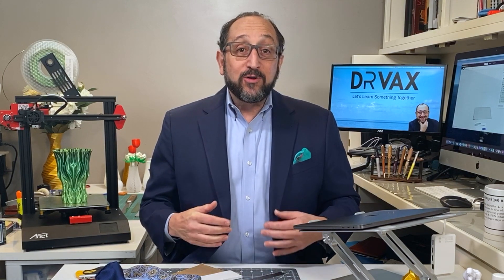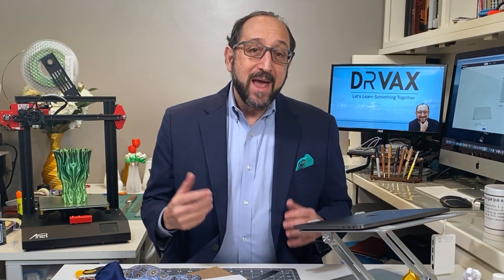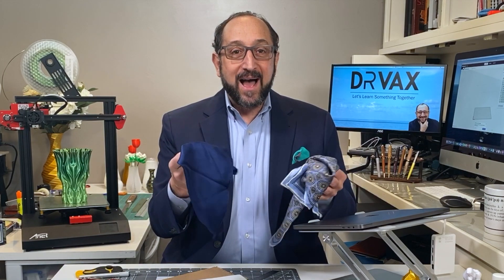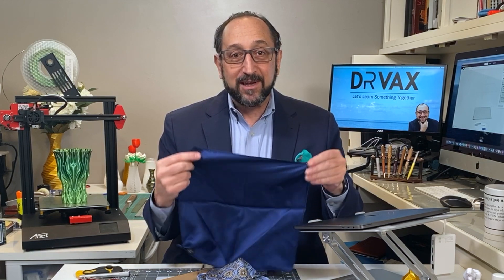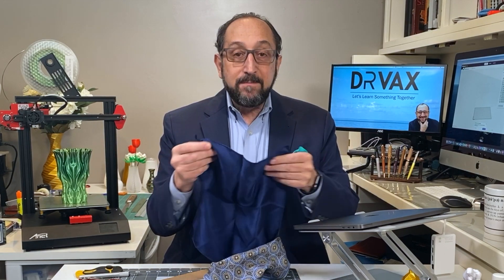Hi, this is Irv Shapiro with the Dr. Vax channel, and I'm all dressed up today with nowhere to go because I'm in a shelter-at-home state. These clothes that I would wear to a special business meeting, perhaps to a place of worship, or maybe to a business casual sort of party, are sitting in my closet. Along with this sport jacket sitting in my closet, I have a whole bunch of pocket squares. Pocket squares are interesting because nowadays you can buy them very inexpensively at places like Marshalls, and they're generally made of silk.